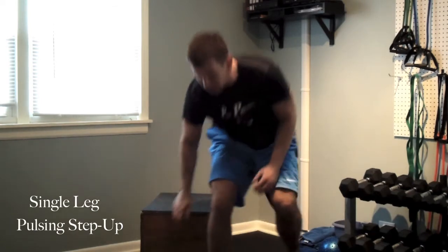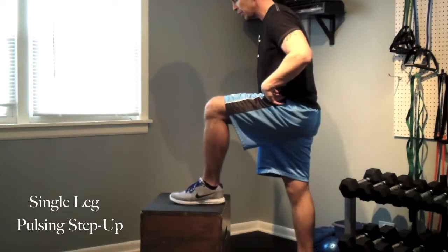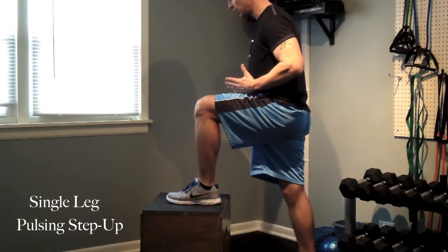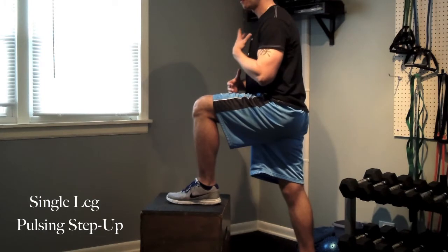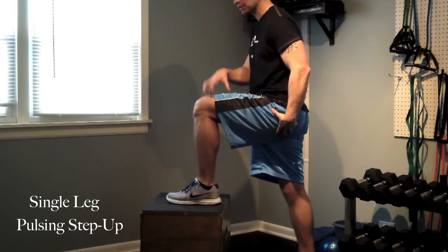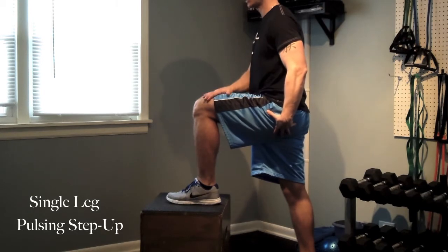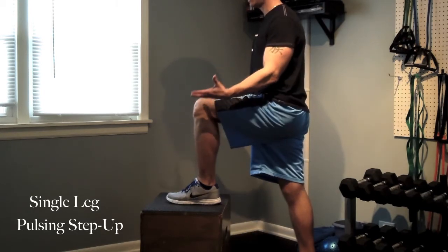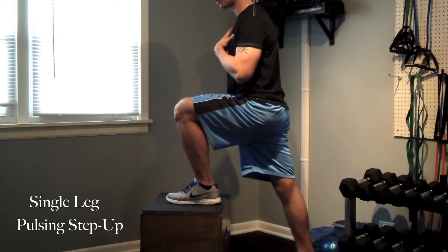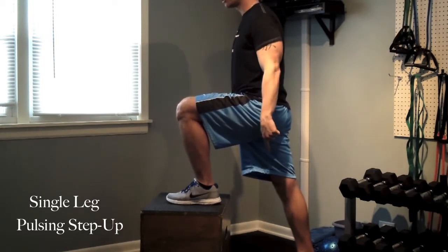So we're going to start with single leg box step up. I'm going to get one leg up on this box, foot right in the middle, toe straight ahead. I'm going to get this back leg also in line. And what I'm going to do to focus on this exercise — make sure that the drive all comes from this top leg. The top leg drives the entire exercise. My posture is good, I have a little forward lean.